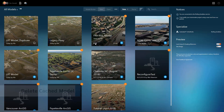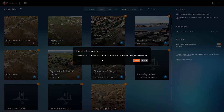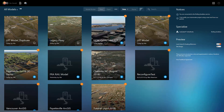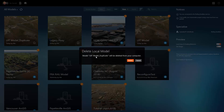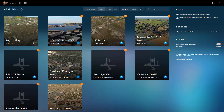InfraWorks allows you to delete cached models without affecting what's on BIM 360. This allows you to free up space on your hard drive, particularly after a project is complete. You can also easily delete local models. Managing from InfraWorks home is a cleaner experience and prevents unwanted or leftover connections that aren't addressed by managing the files and folders directly.